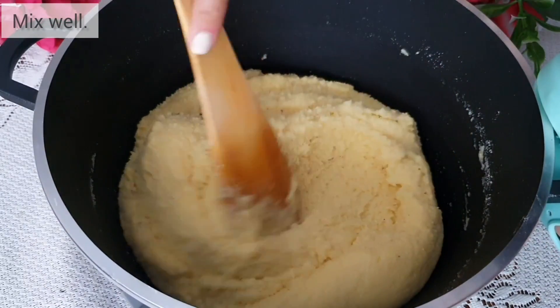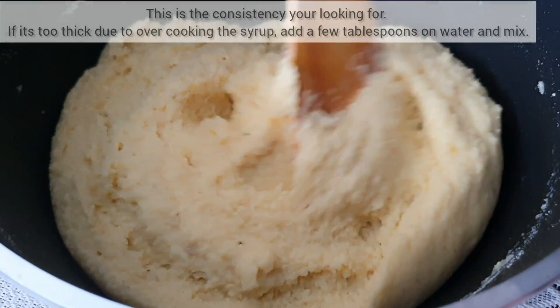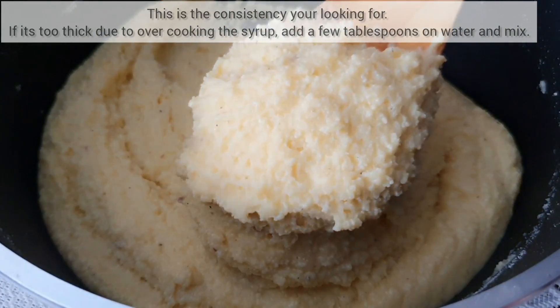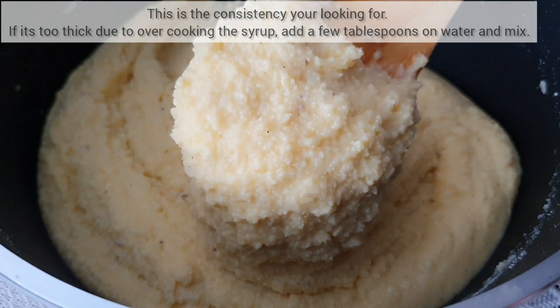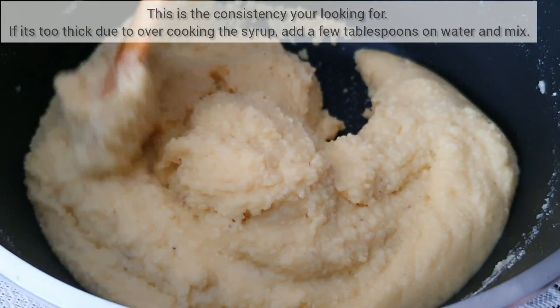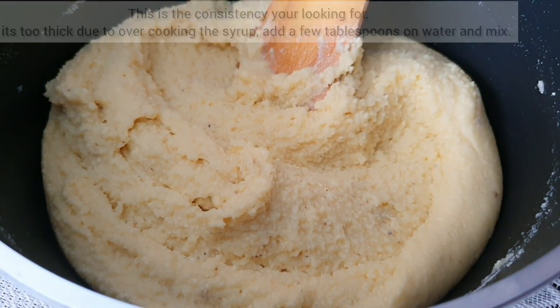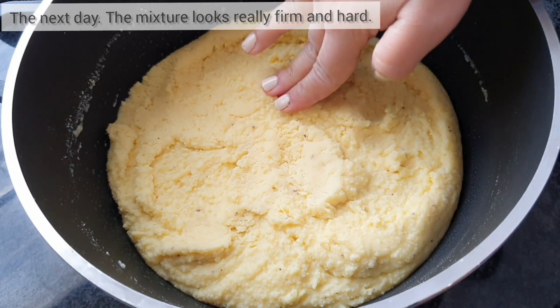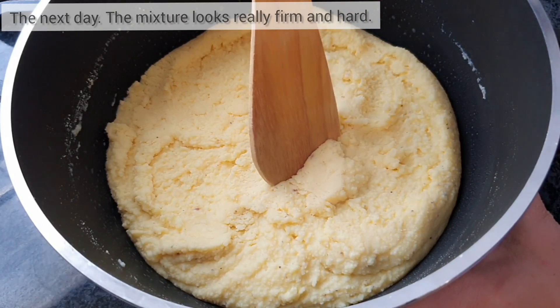This is the texture that you are looking for. If by any chance your mixture looks much harder, you want to add in a few tablespoons of water and mix through — this happens due to over-cooking the syrup. You now want to leave the mixture overnight, covered.